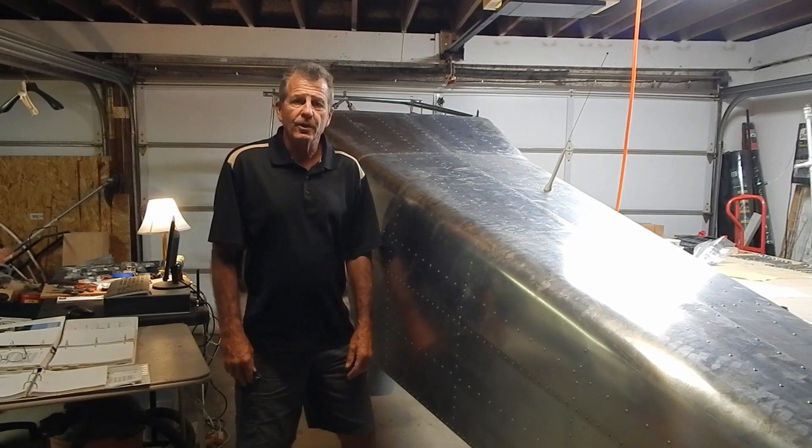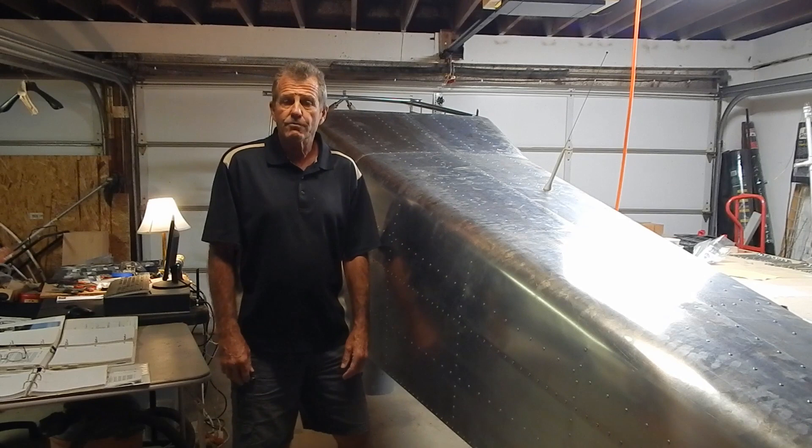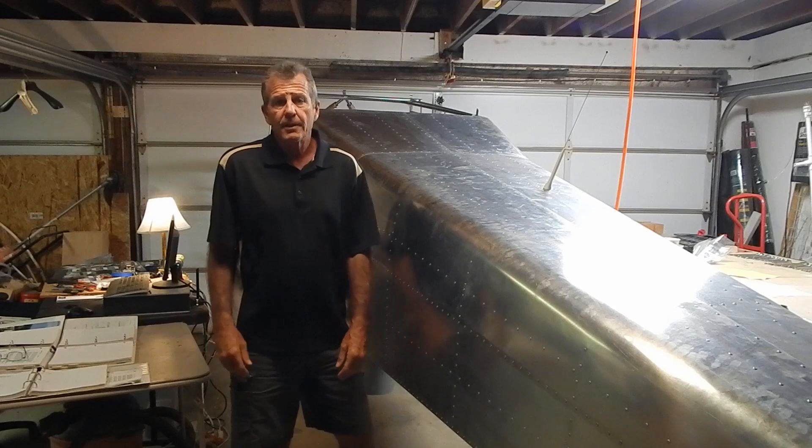Welcome to my channel, Treetop Light, where I'm documenting the build of my RANS S-21 outbound plane. First disclaimer: none of my videos are instructional videos. I'm just documenting what I did to build my plane, and it may have interest to others.